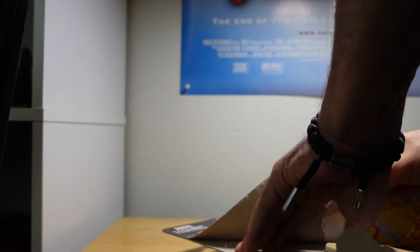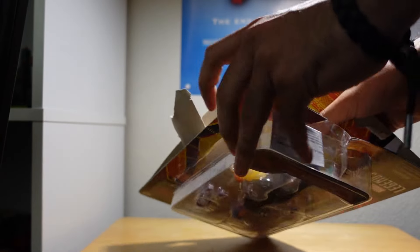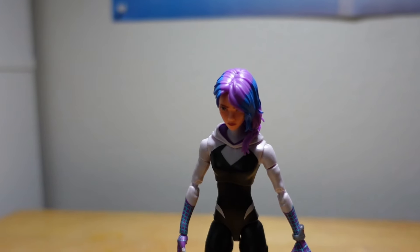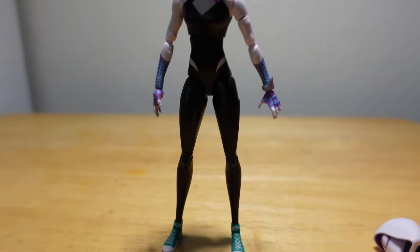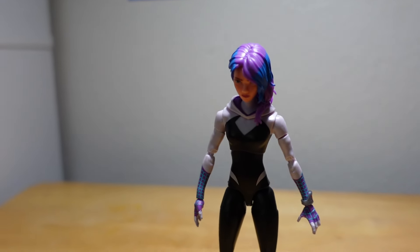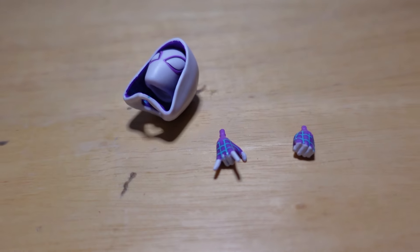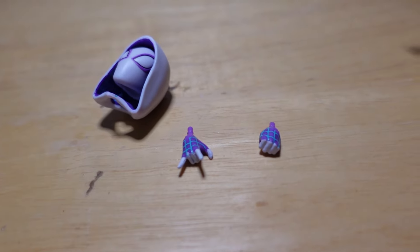There's the figure out of the packaging. As you can see, the colors are very cool. I'll show the accessories — the accessories come with a masked head, one swinging-looking hand, and one closed fist.